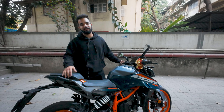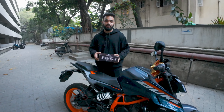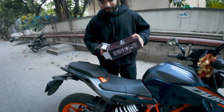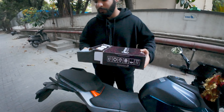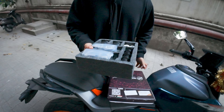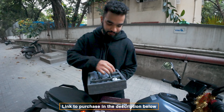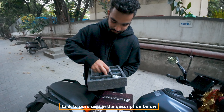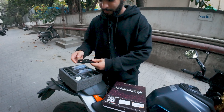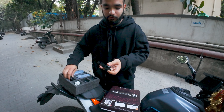So this is the kit which I have received for the frame sliders. This is the whole kit which is a DIY — you can fit it at your home using your bike's tool kit. This is the frame and these are the two bolts which mount on your bike.